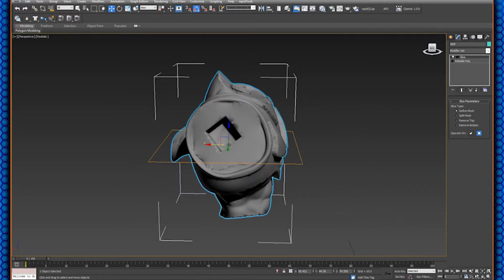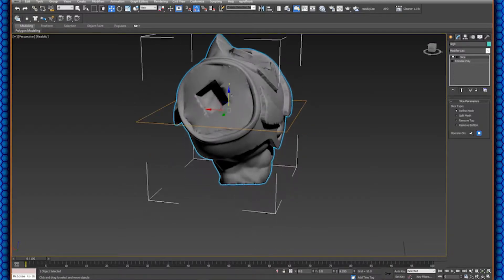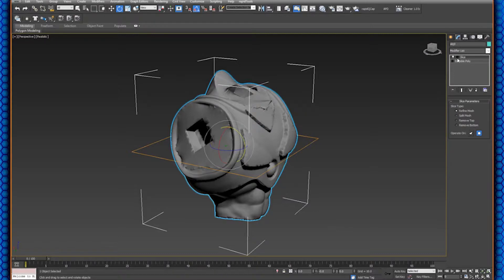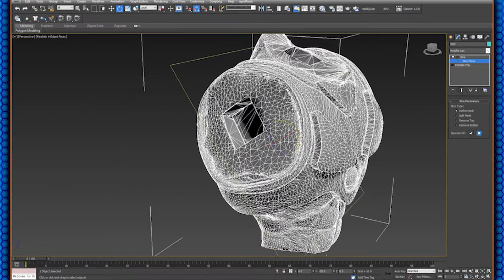The slice plane gives you something to figure out your flat surfaces with. Your first impulse might be to move or rotate it directly, but that won't work because you still have the primary object selected. What you want is to move just the slice gizmo: click the little plus next to Slice, go to 'Slice Plane,' and then you can move just the plane separately from the model. Press F4 to turn on edge faces and you'll see the slicing line move and intersect along the model. With 'Refine Mesh' active, it just introduces extra edges wherever the slice plane touches.